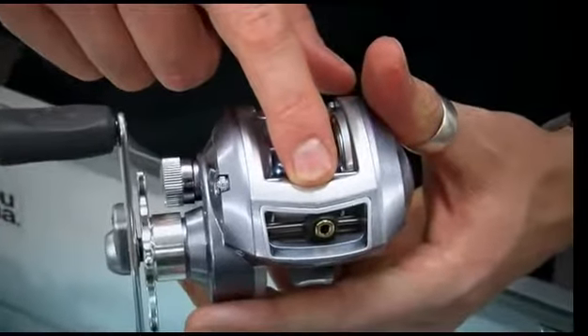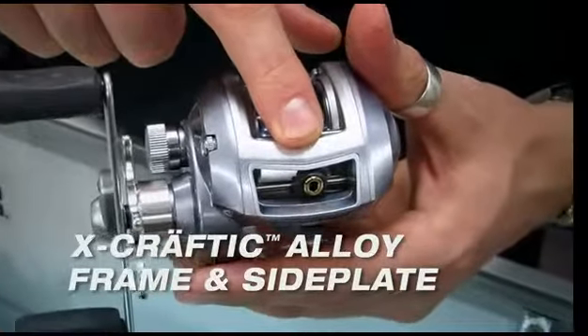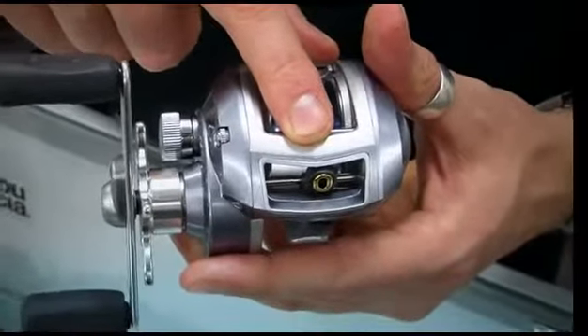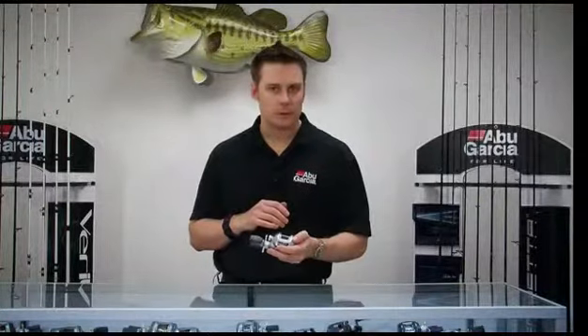We also use our X-Craftic alloy frame and side plate in this reel. It's a special aluminum alloy that is extremely corrosion-resistant and is perfect for the saltwater environment. So next time you want to do a little bit of inshore fishing, check out the Revo Inshore — it's the perfect tool for the job.